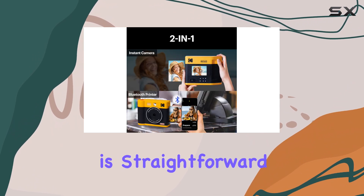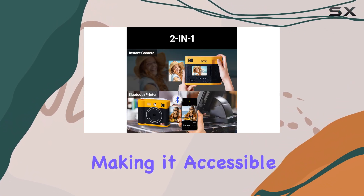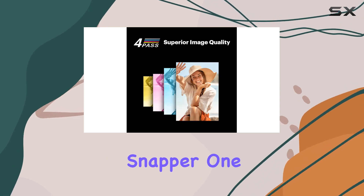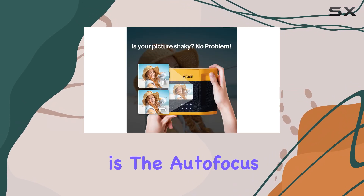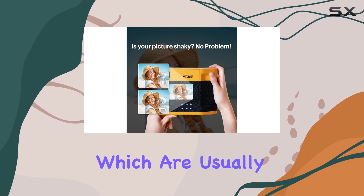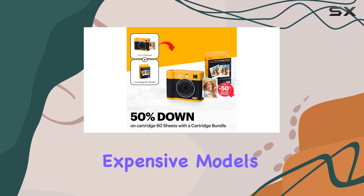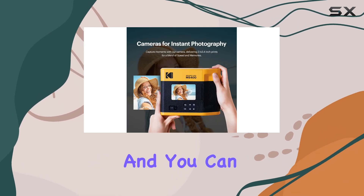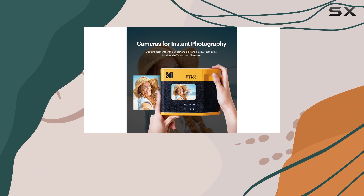The user interface is straightforward, making it accessible for anyone, whether you're a seasoned photographer or a casual snapper. One standout feature is the autofocus and face detection capabilities, which are usually found in more expensive models. This makes capturing that perfect moment a breeze, and you can feel confident that your shots will come out well-focused.